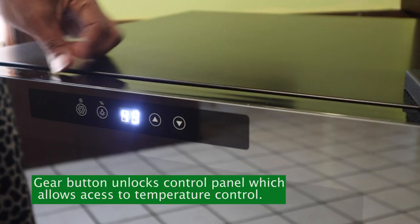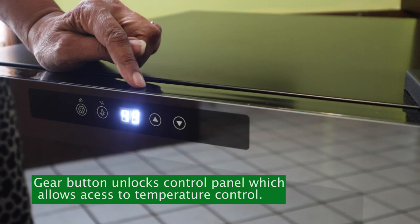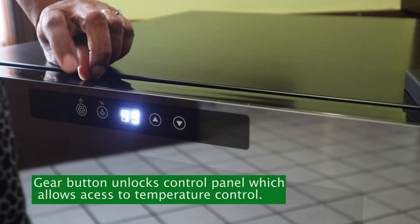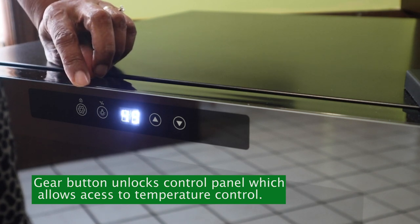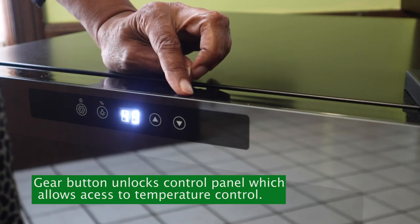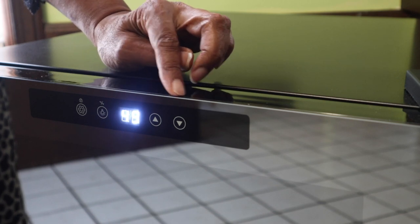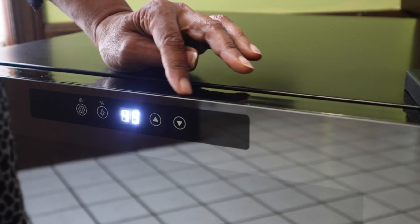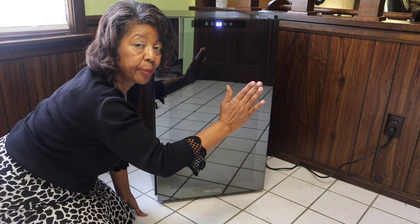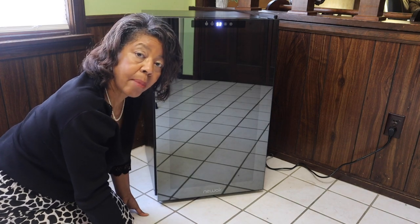I've adjusted the temperature and it's going up — I'm trying to get it to about 51 degrees, but it does take a little bit of time. I did need to use the dual control button to unlock the panel so I could raise the temperature up and down. That's a good safety mechanism because it prevents a child or someone from pushing the buttons and changing the temperature. You can see it's come up to the temperature I wanted for my red and white wines.